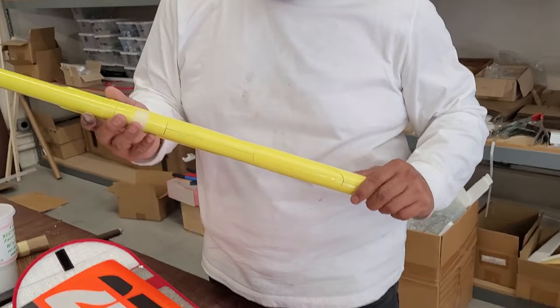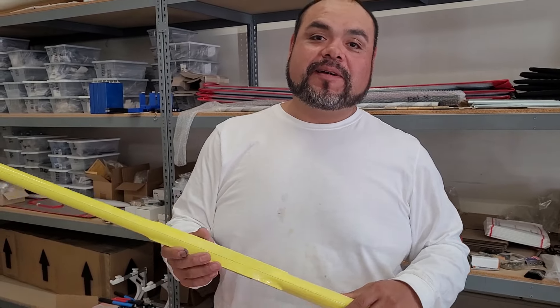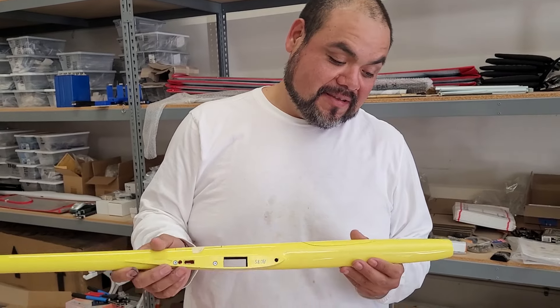It's kind of exciting — get at it guys! If you don't buy them, I'll buy them. You better hurry up. All right, we'll see you in the next one.